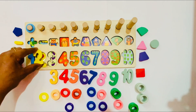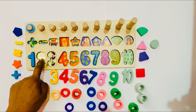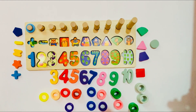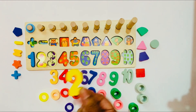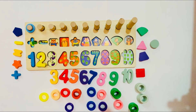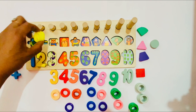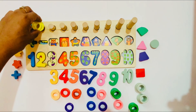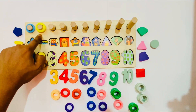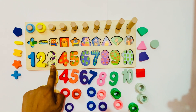Now we should take number 2. Where should we put number 2? Here? No. Here? No. Here? Yes! It is a yellow color, and here is also yellow color. And 1, 2 — two tomatoes. So we put number 2 here. Good! We put one circle and two circles — its color is also yellow.